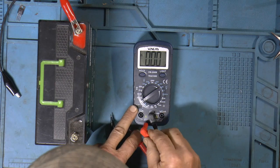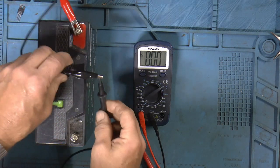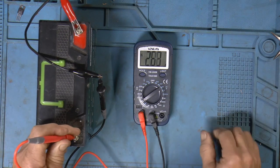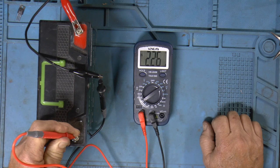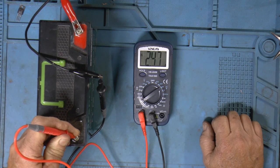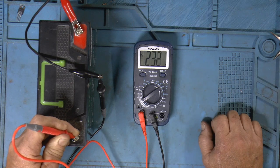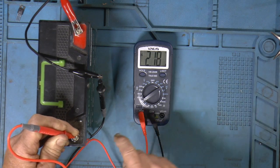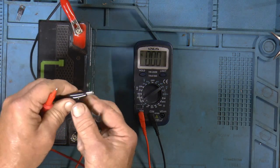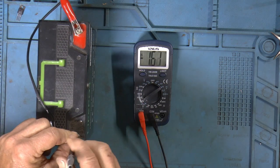We'll hook the minus onto one of the meter leads and touch this on the battery. It's reading about 2.5 — now settling — 2.4. It's reading identical to the power supply, which is usually pretty accurate. So it seems accurate. Let's reverse the leads and see what happens — yeah, we get a minus sign. So if we've got things backwards, we get a minus.